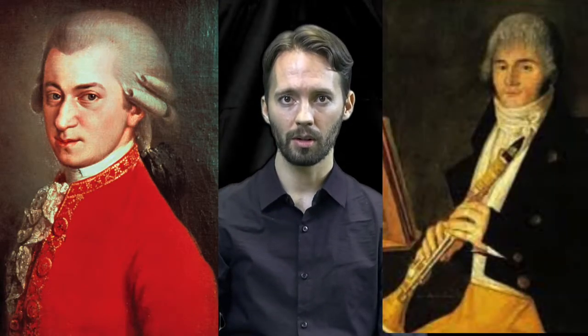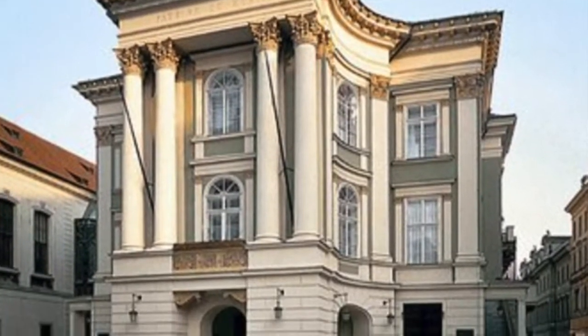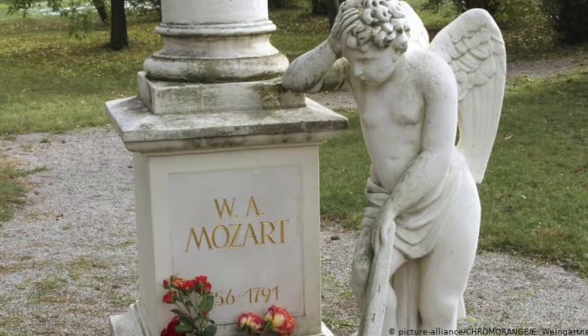This was Mozart's very last concerto. It was premiered by his friend and collaborator, the clarinetist Anton Stadler, on October 16th, 1791 in Prague, only a few months before Mozart's death on December 5th of the same year.